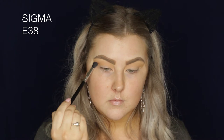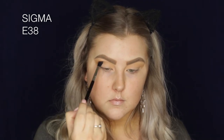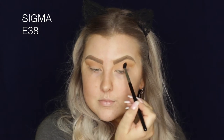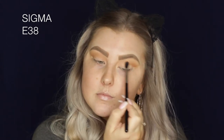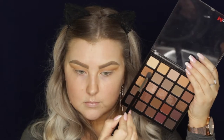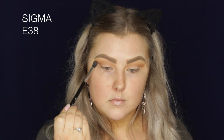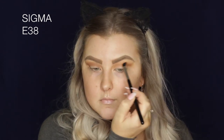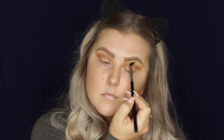Then I'm going in on an E38 brush, which is a bit shorter and more dense, and I'm just using this medium toned brown to start to blend a little bit lower and more directly into the crease. Then I'm taking these two brown shades mixed together and just starting to build up the intensity, keeping it very precisely in the crease and blending away as always.